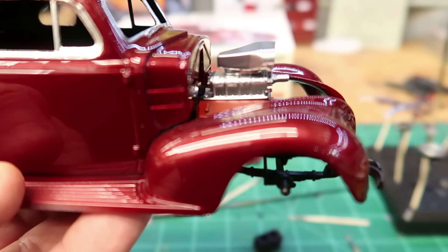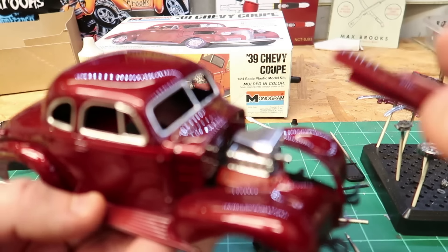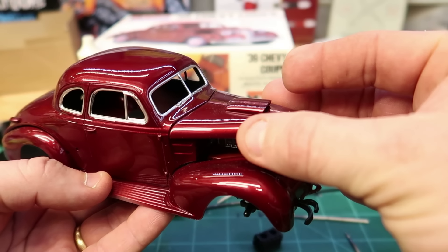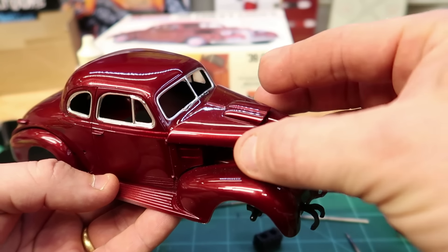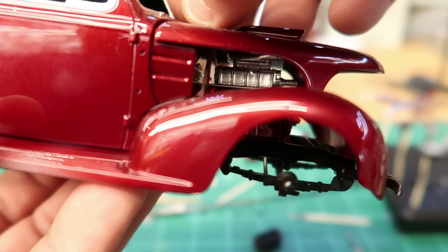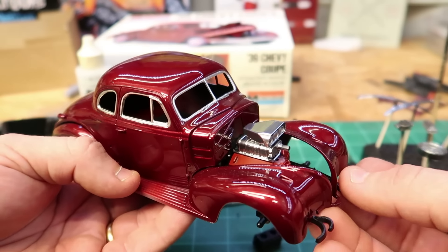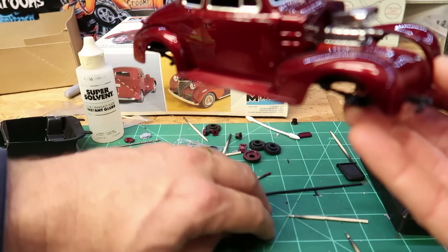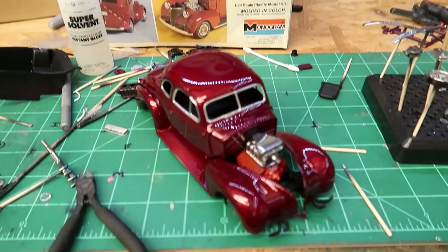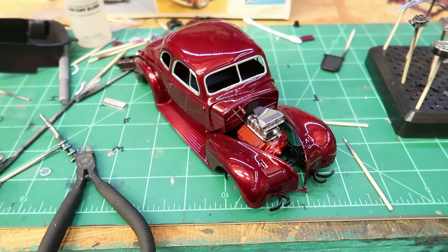So with the engine and blower in it, it looks like it'll probably work. It's going to be cool too. I took the hood and put it on — luckily you don't have to have the grille on for the hood to sit, it's got these little edges that hold it up. And it fit. Close, but it fit. So I got my engine blower problem all squared away, and I'll be able to use the kit engine with a 3D printed blower and the buzzard catcher.